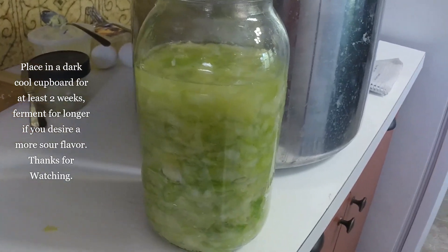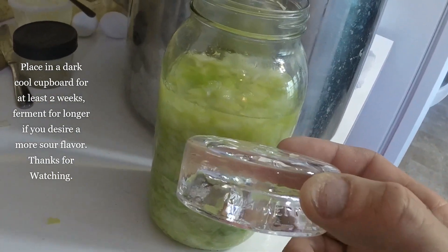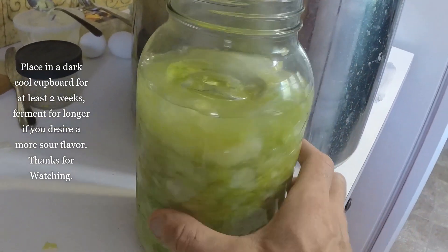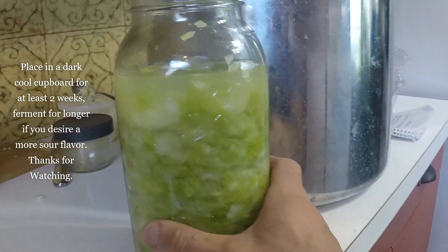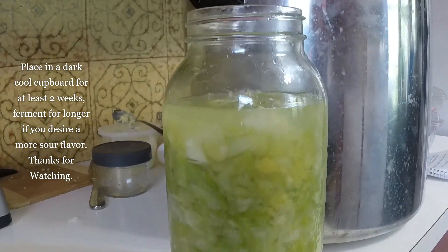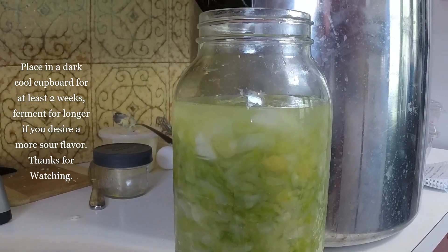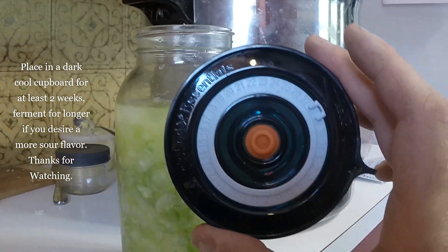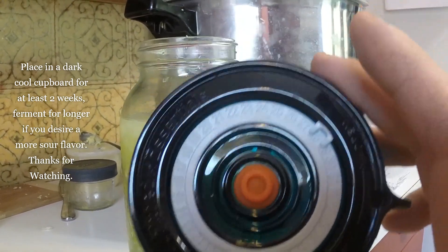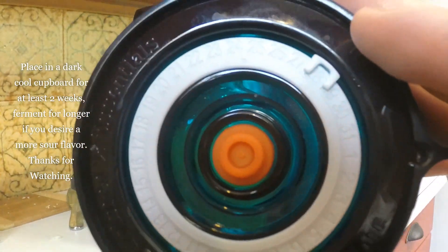Then I'm going to throw this fermentation weight on top to keep the cabbage sunk down. You can also put a jar in there — just something to weigh it down. This is the exact way I made it last time. I'm no professional but this is the second time I've done it, and it turned out perfect. Some places recommend putting a cabbage leaf on top as well, but as long as you've got water covering it you'll be fine. These special fermentation lids are a really foolproof way to do it. You can even set the date on the lid so you know when you started the fermentation.